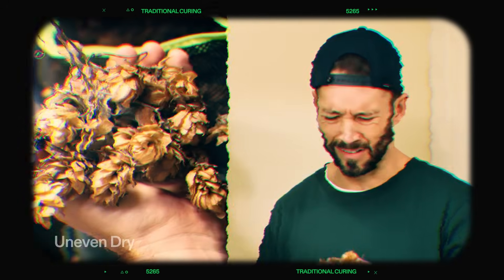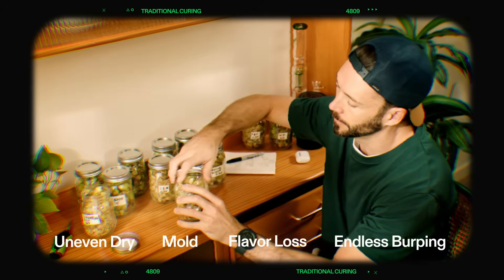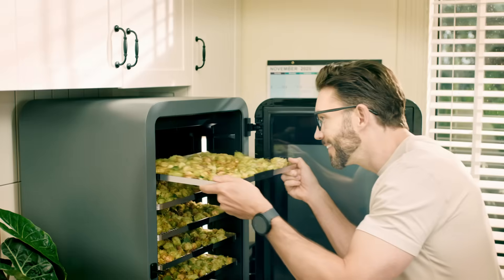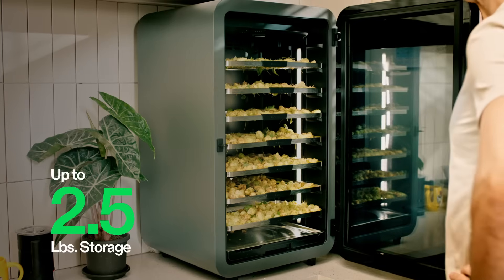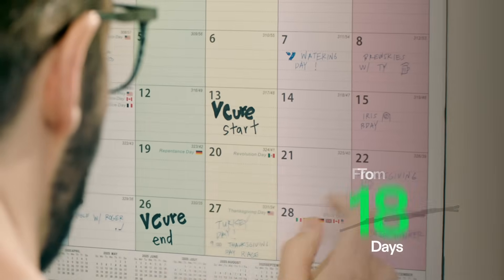He used to face a lot of issues during the curing process: uneven drying, mold, flavor loss, and endless burping. Michael will never face these problems again. With V-Cure, he can cure 2.5 pounds of wet buds at once and turn a 30-day wait into just 14 days.